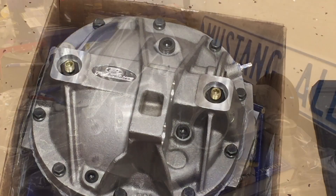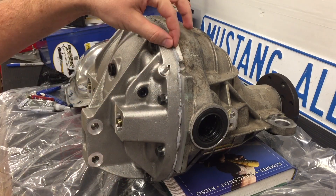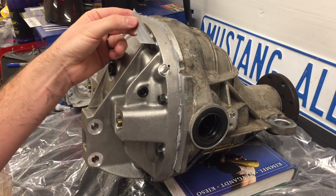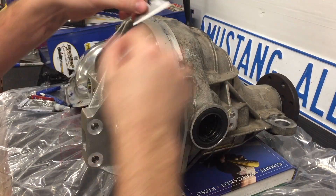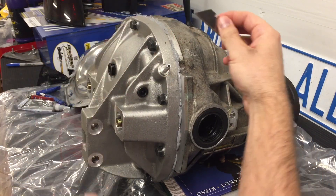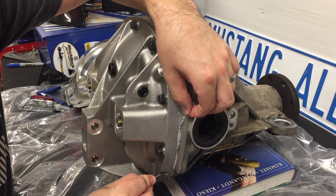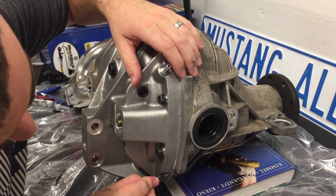The differential has now cured for a full 24 hours. You can see the RTV came out the seams a little bit, which is fine — same as on the solid rear axle. I'm going to take a razor blade and shave off the excess just to make it look nicer. Make sure you're not pulling on it, because you could compromise the seal. Just come through very carefully, cutting straight down, shaving off the excess — it's just for looks.